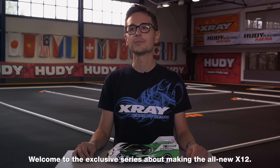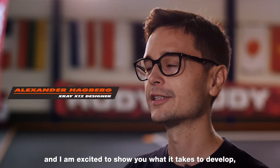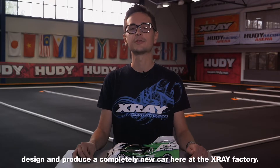Welcome to the exclusive series about making the all-new X12. My name is Alexander Hagberg and I'm excited to show you what it takes to develop, design and produce a completely new car here at the X-Ray factory.